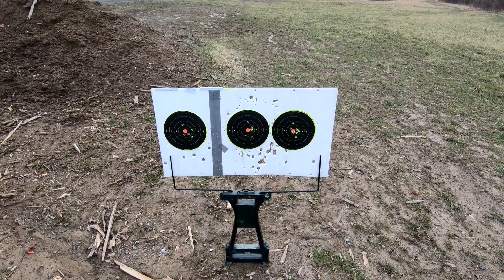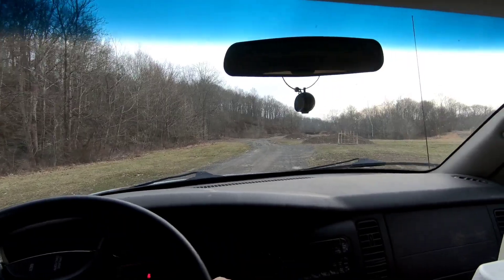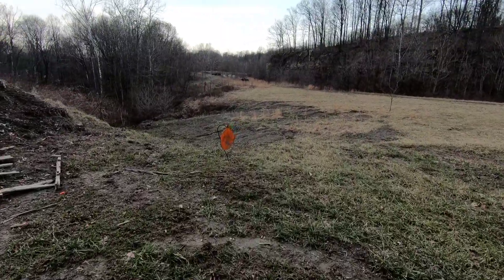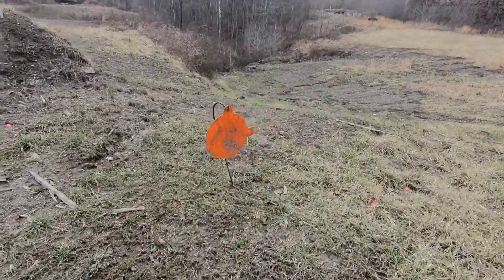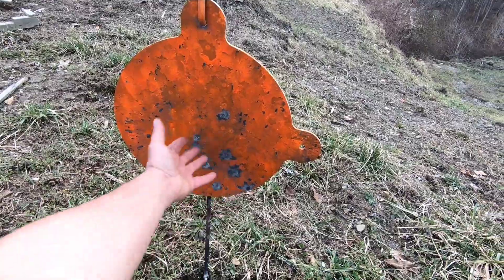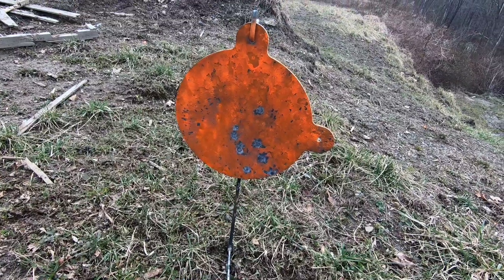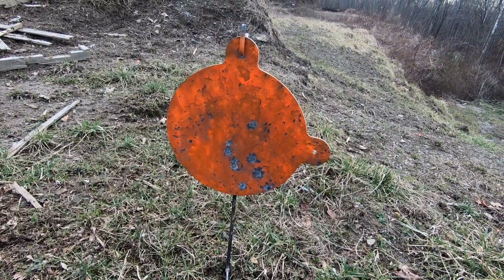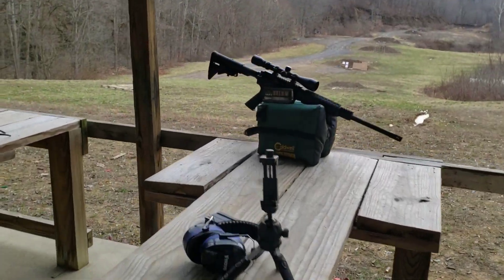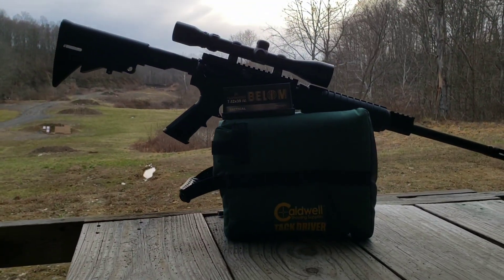Down here at 200 yards on the gong — you guys saw the footage, I wasn't trying to be accurate, just slinging them down there, and I don't believe we missed any. I was aiming about here, and there's our group. Here's my hand again — I've got small hands — so even somewhat rapid fire, no problem at 200 yards.